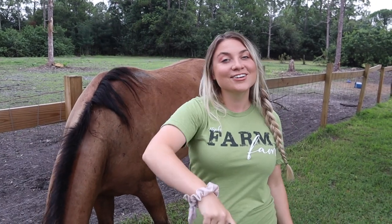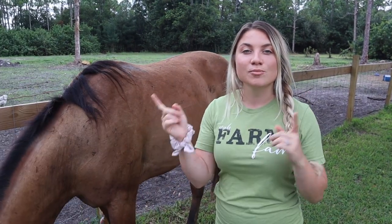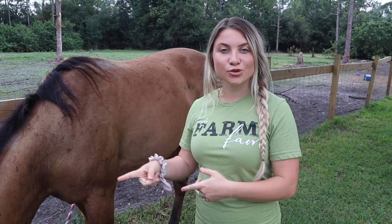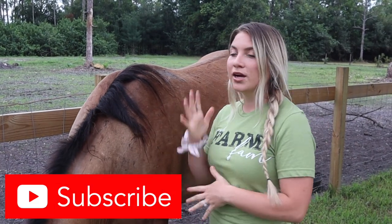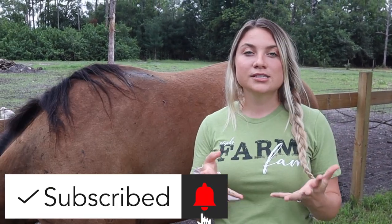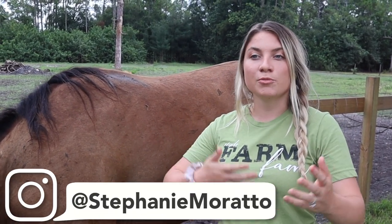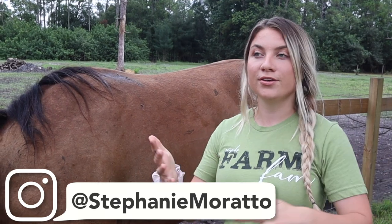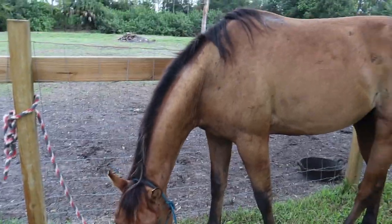Hey farm fam, welcome back to my channel. For those of you that are new, welcome! So today we have another making-over-one-of-my-horses video. My last makeover was on Trigger, and in that video Cash was really present, messing with Trigger a lot. So of course we have to go ahead and give Cash a makeover. Since he is a baby horse, new things are going to come about — we're going to learn things about his skin and coat throughout different seasons.